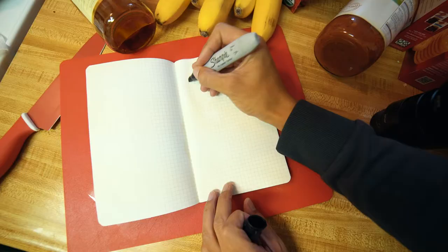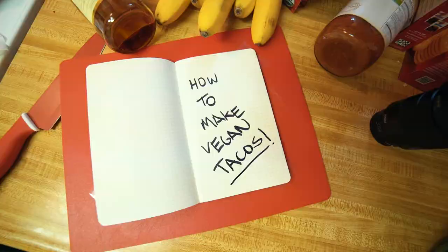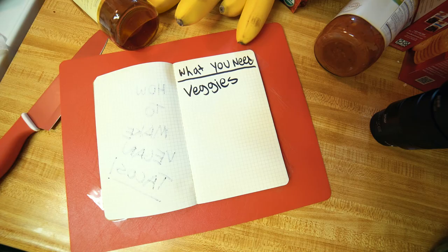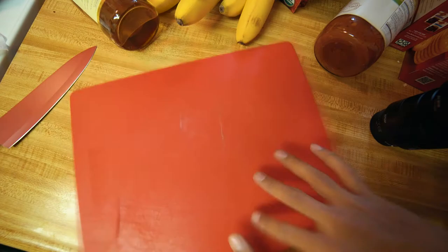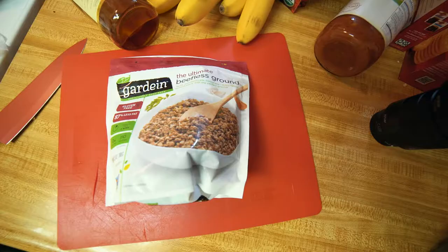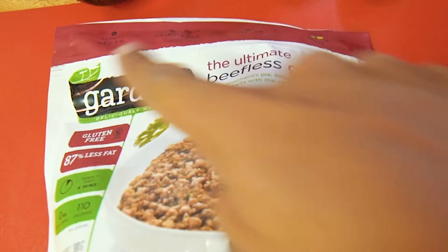How to make vegan tacos. Veggies, seasoning, taco meat substitute, taco shells. You'll need a bell pepper, taco shells, corn tortilla — por favor — taco meat substitute. Gardein Ultimate Beefless Ground. Yeah.